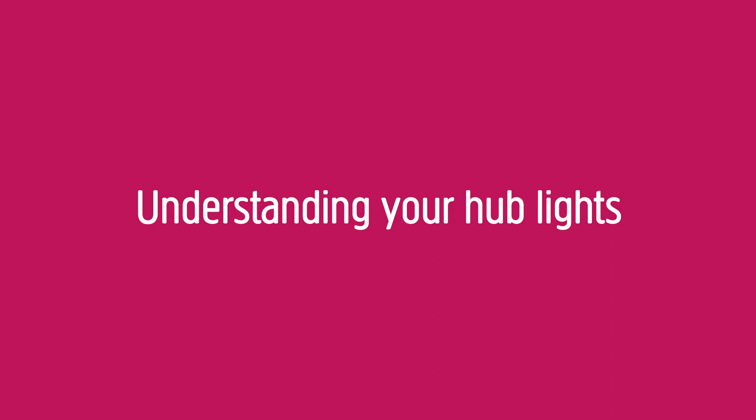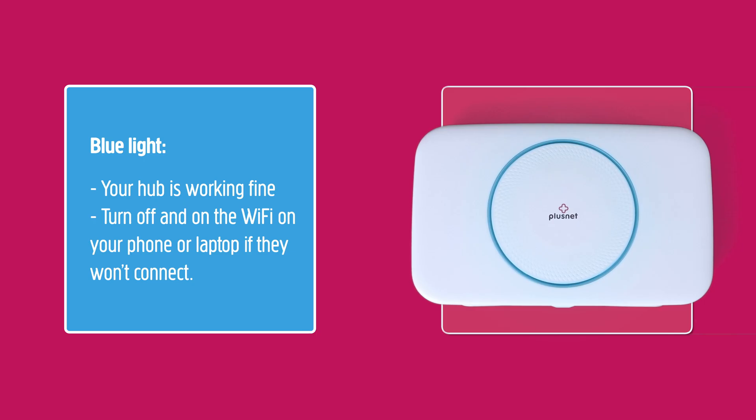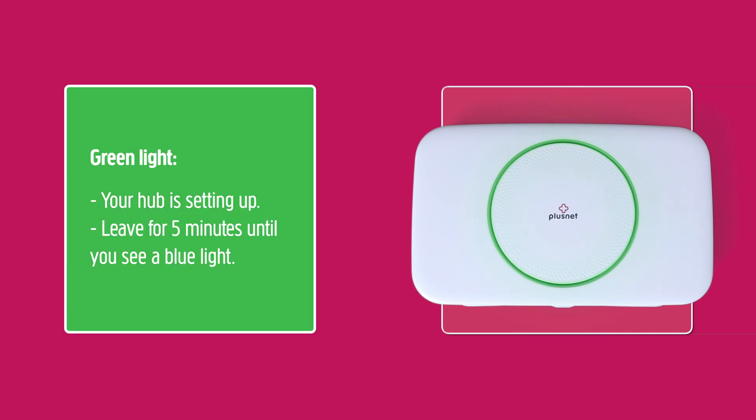Understanding your Hub lights. We've made the Hub 2 so it can let you know what's going on using the Hub light. Blue light: if the status light is blue, then your Hub is working fine. If you can't get online, try turning your phone or laptop off and on again.